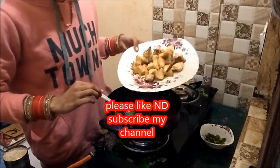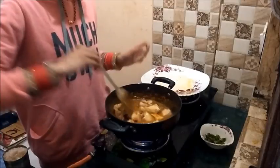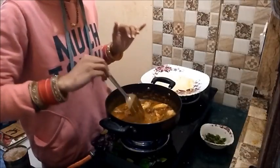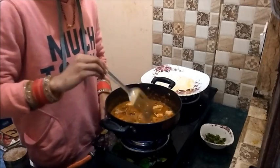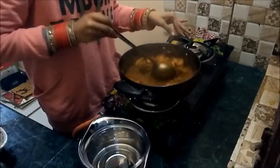Now I am adding the pieces of chicken into it and I will cook it for 10 to 15 minutes on medium flame so that the pieces become soft.